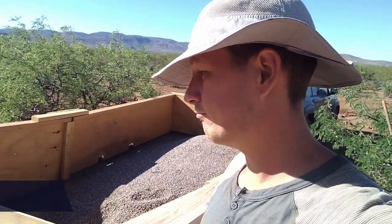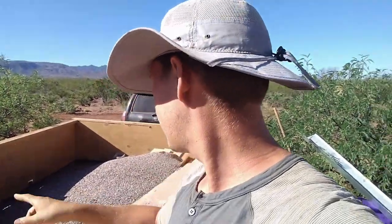Alright everybody, it is day five on the root cellar build and I think we're making good progress. May not get it done in just one month, but we'll see. Today my goals are to take this wood and make a chute, get all of this gravel into the hole, and then finish up row three. So fair amount of work today.